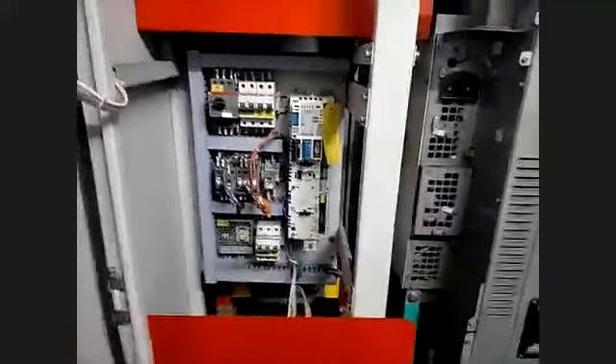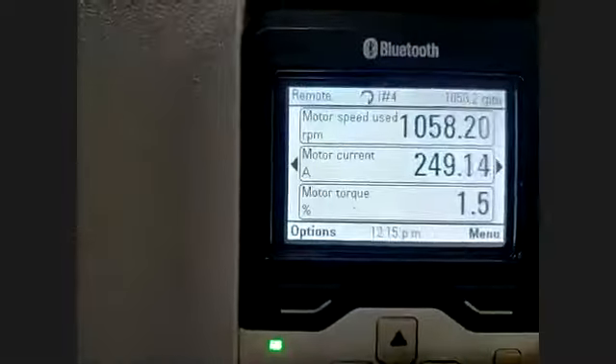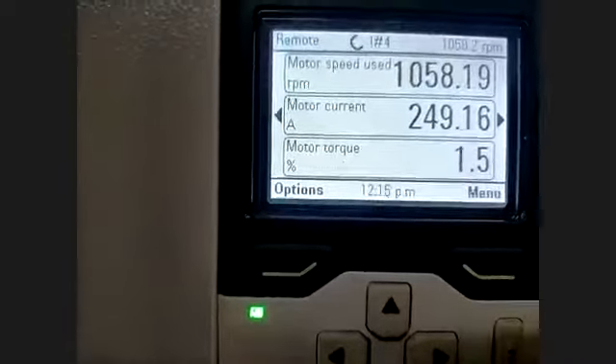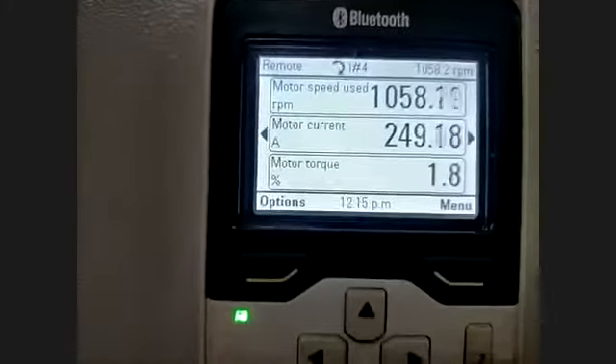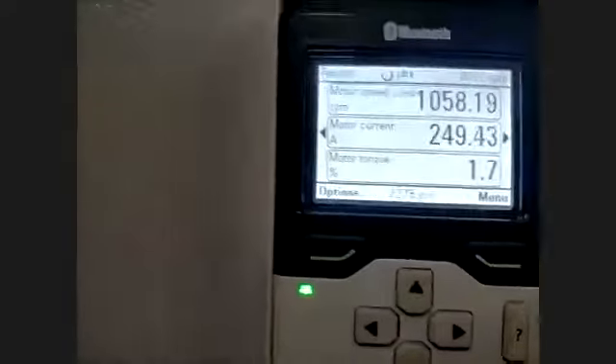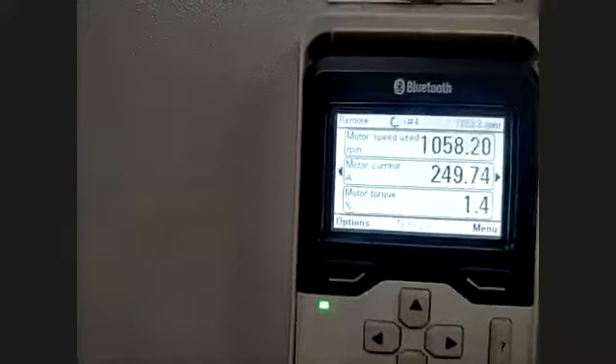From the control unit to PLC, we are using Profibus communication. Each drive has 725 amps — each 720. Motor is 350 kW. This is the motor RPM, motor current, and motor torque. All these parameters I showed on the previous system — they will appear there. All will communicate through Profibus communication — from Profibus to optical, then optical to Ethernet.